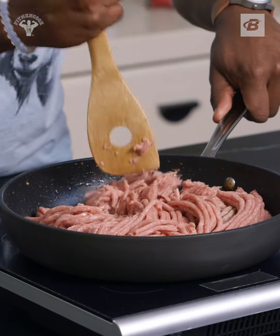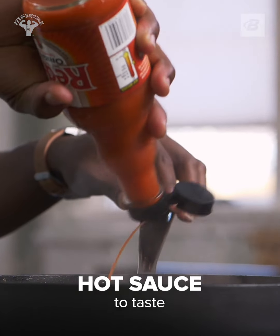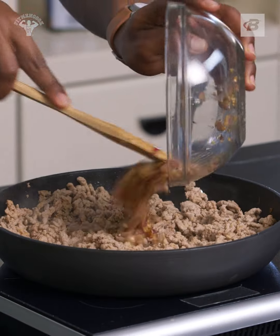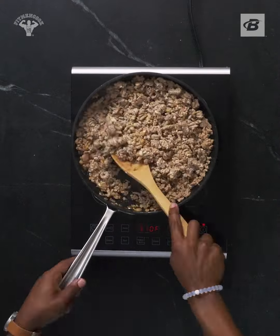Toss in some ground turkey, chop it up, then sprinkle in a little hot sauce. You're gonna cook until it's no longer pink, then drain the excess water, place it back on the heat, and toss in the caramelized onions and cream cheese. Mix it up and remove it from the heat.